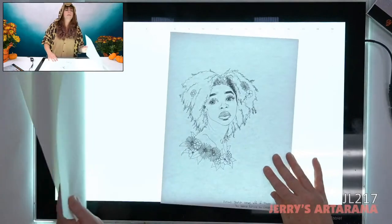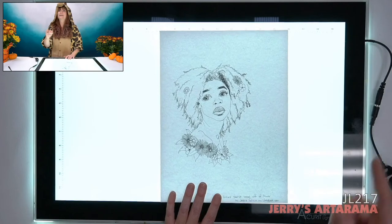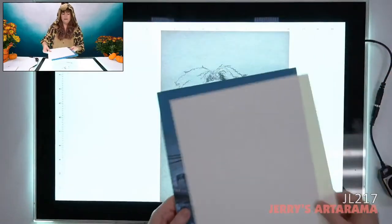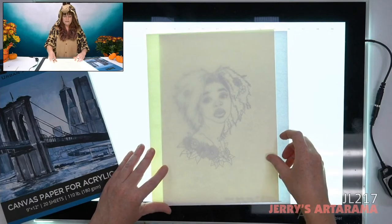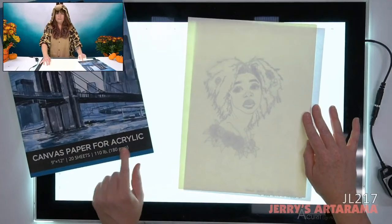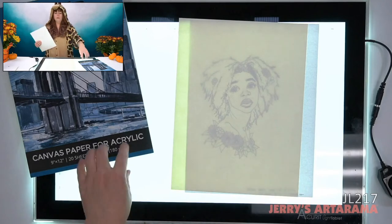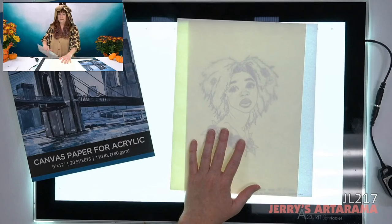Going back to the Soho canvas paper — is it primed? The paper is sized for acrylic, so I wouldn't recommend it for oil paints since it's not sized for oil painting, but it is technically still paper with canvas texture sized to accept acrylics. Here's the 300-pound paper now.